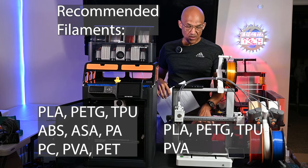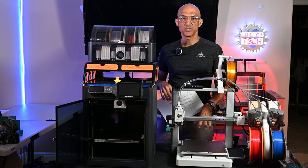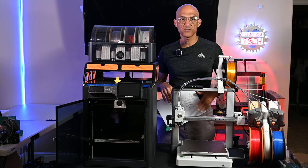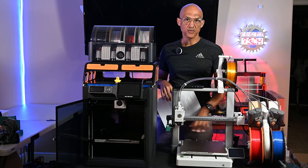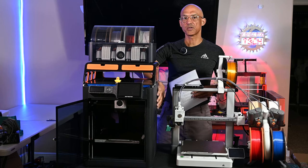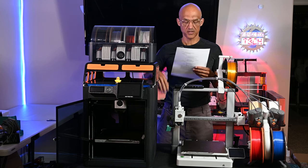Since the A1 is not an enclosed printer, some filaments are more susceptible to temperature changes. The slightest gust, a little breeze, a fan running, or somebody opening a door can affect the ability to print. The P1S, because it is fully enclosed, has a much greater range of recommended filaments because of that.